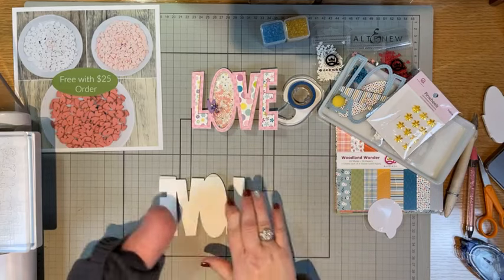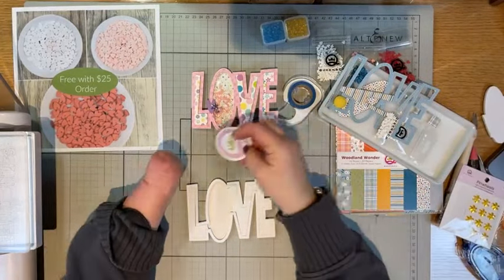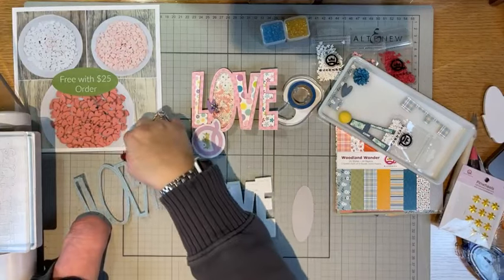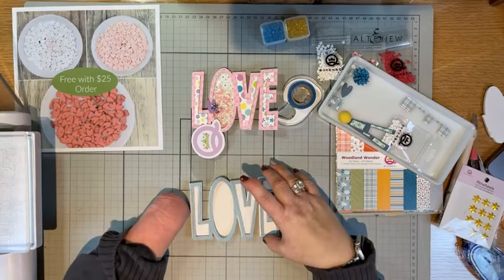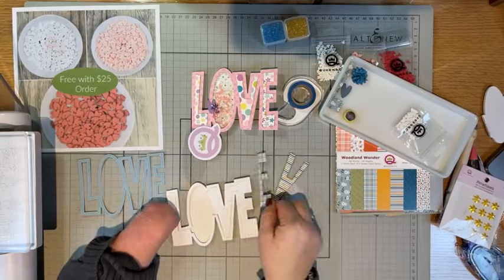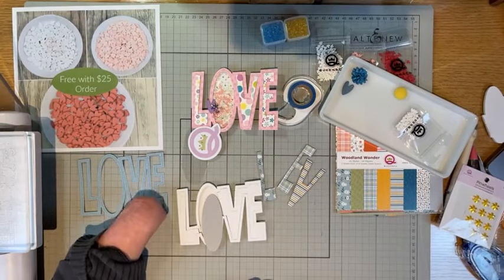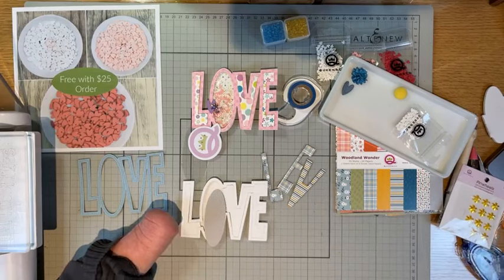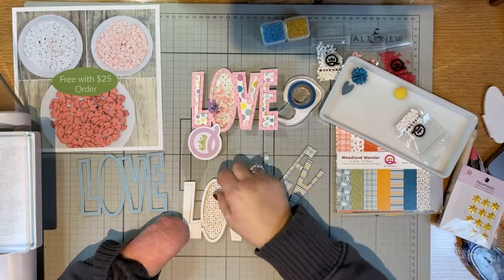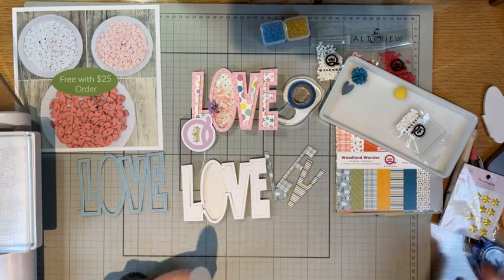I went ahead and cut out all of the LOVE colors I wanted. I knew I wanted to have the blue as the LOVE part, and I cut out each little letter in a different pattern from the Woodland Wonder kit. Here's the L-O-V-E. Do you think I should do gray or polka dot? The rest of them are patterned. I wasn't expecting to do gray, but I think I'm going to do gray. Let's go on a whim.